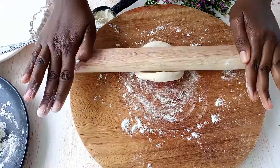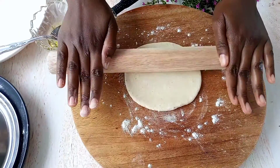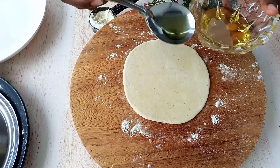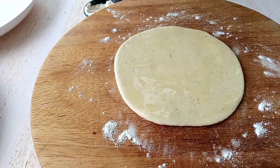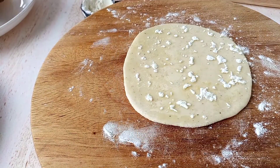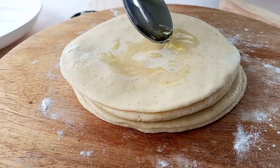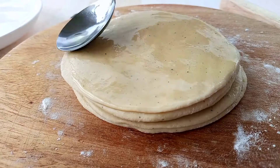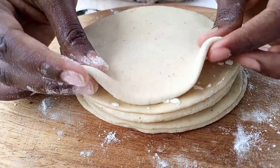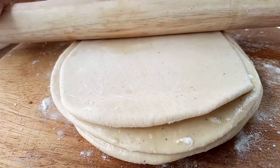Now roll it out properly, as you can see. Spread some oil on our dough and also add some all-purpose flour. This is going to help our samosa — we are making samosa pockets, so this will help separate the dough so it doesn't stick to each other. Now join them properly and roll it out.